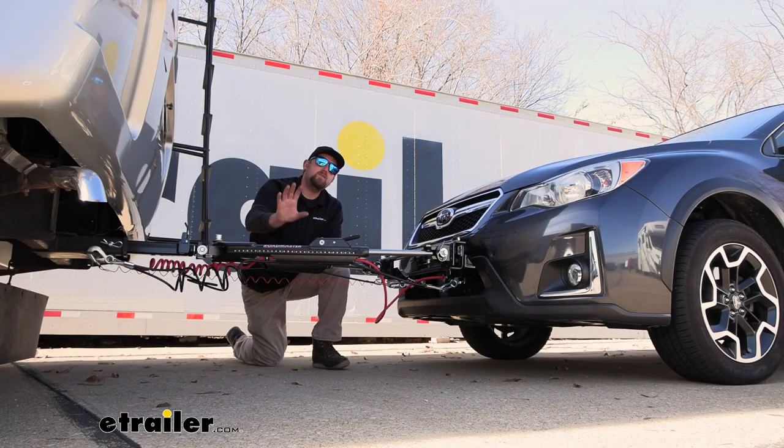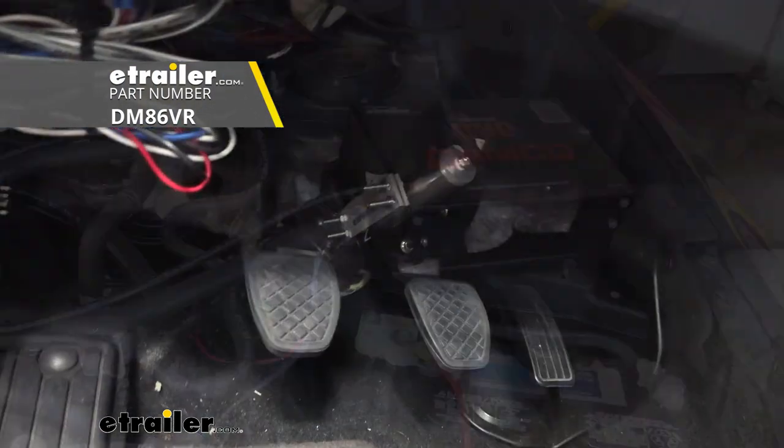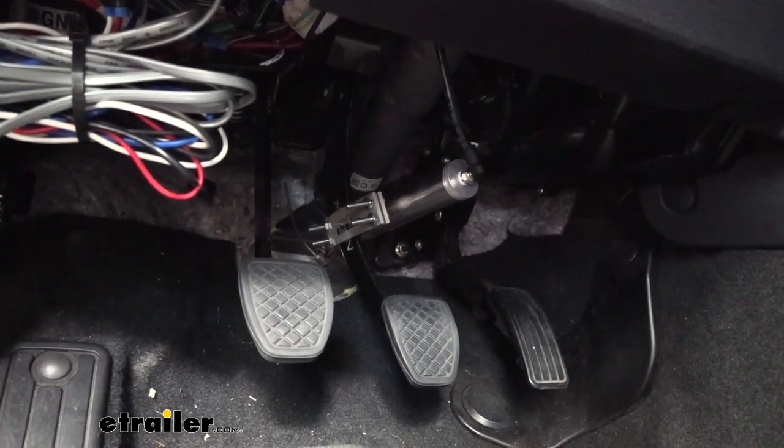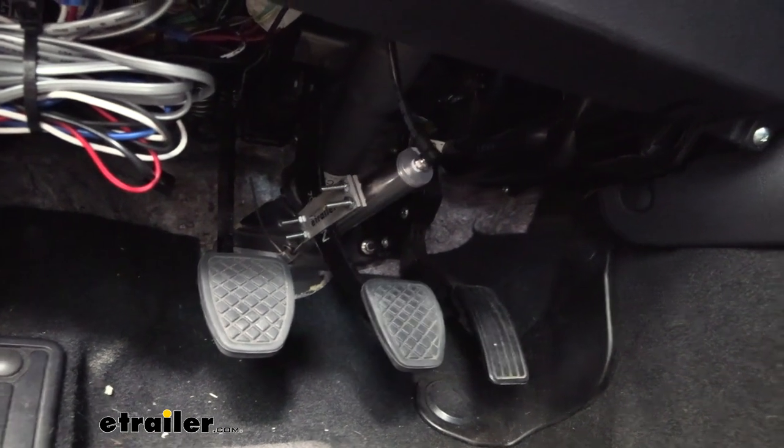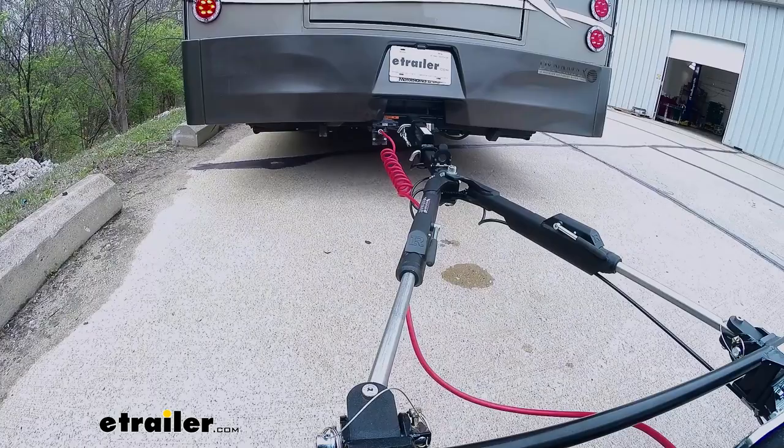Last but not least, the fifth main component is going to be a supplemental braking system. What this is going to do is hit the brakes in your Crosstrek whenever you hit the brakes in your RV, helping to bring you to a complete and more predictable stop.